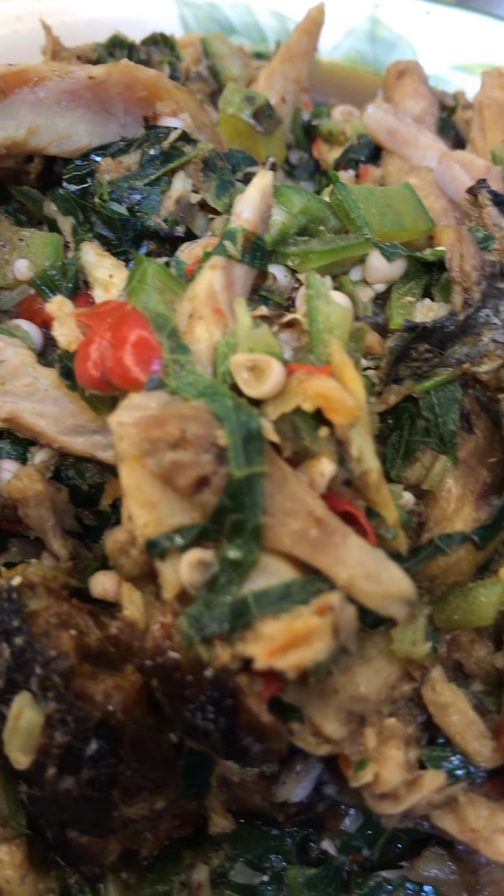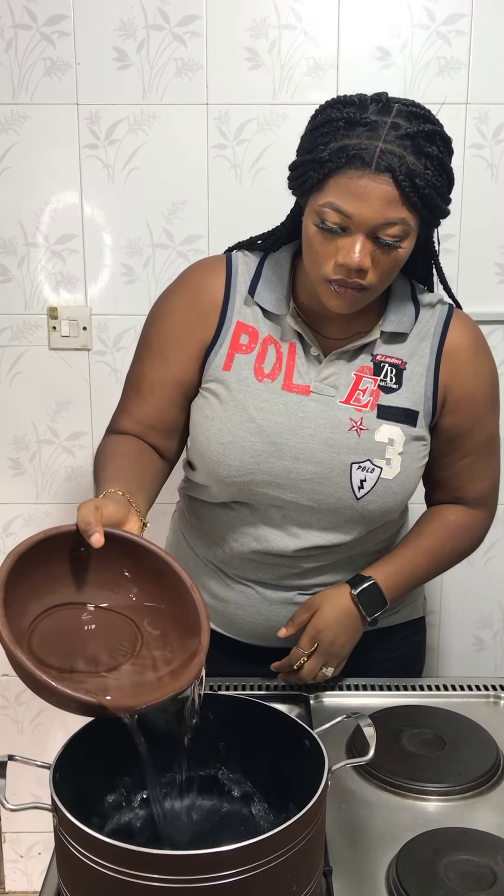Have you heard of fufu corn? Today we are going to be making fufu corn and okra. Hello, lovelies. Today we are going to be making fufu corn.